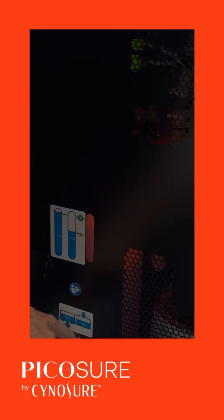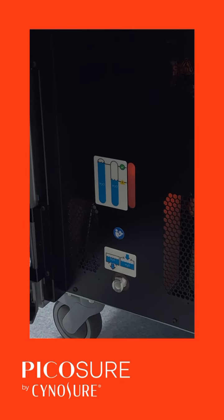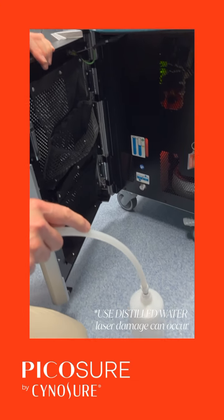Before I plug that in, I just make sure that's clicked down because sometimes it's a bit difficult if that's up, so click down. Also, before I plug that in, sometimes dipping it in water makes it easier to engage.